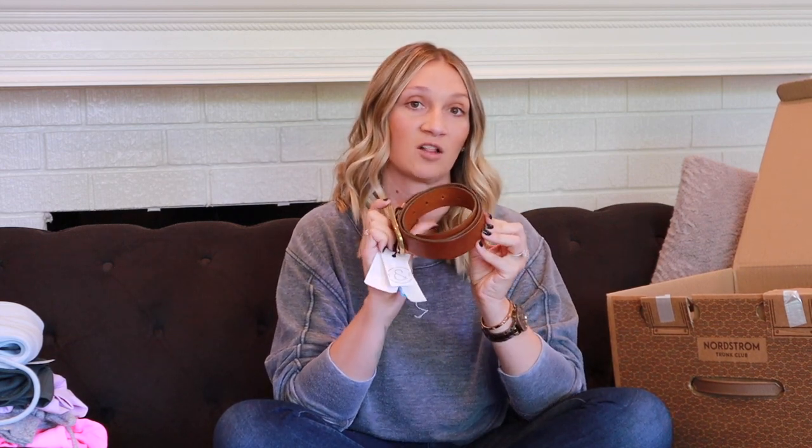The last two items are add-ons I selected after approving everything with my stylist. The first is the Oval Buckle Leather Belt by Treasure & Bond in size small, color cognac, at $49. Belts are a great accessory for any outfit — I have one in black but not in this brown color, so it's a great addition to my closet.